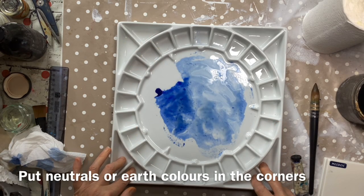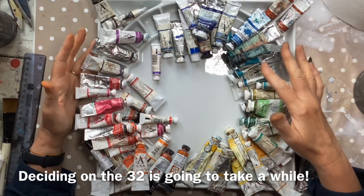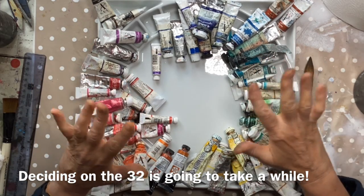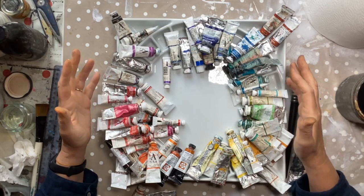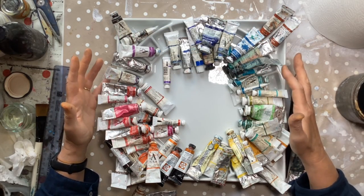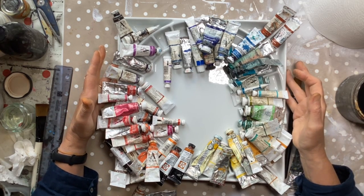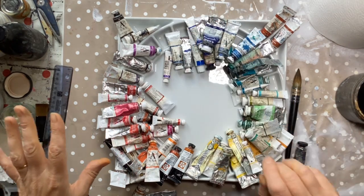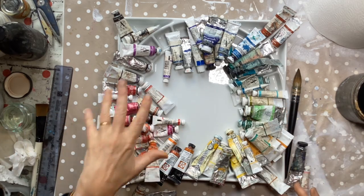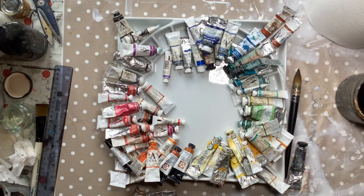I'd probably use these little side wells for earth colours and neutrals. You can see what a long, slow process this is going to be because this is just a selection of some of the tubes I have — deciding which are the 32 paints I'm going to promote to being in this beautiful palette is going to take a while. I've just grabbed a whole load and put roughly the blues here, the yellows there, the reds here, purples, greens, etc.